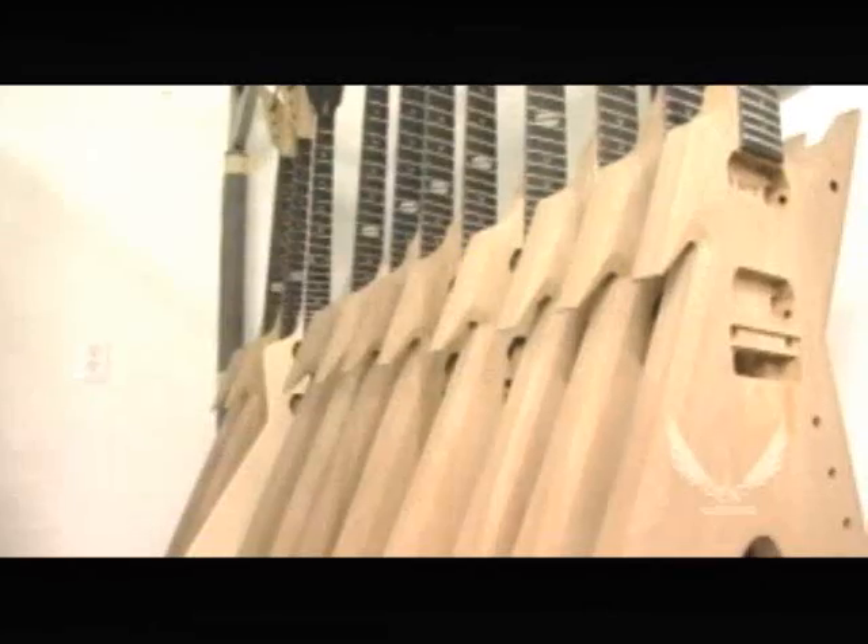One thing we've always taken great pride in is the finish on a Dean USA made guitar. From our inception back in 1977, it was my idea to have the absolute best finish on a guitar.